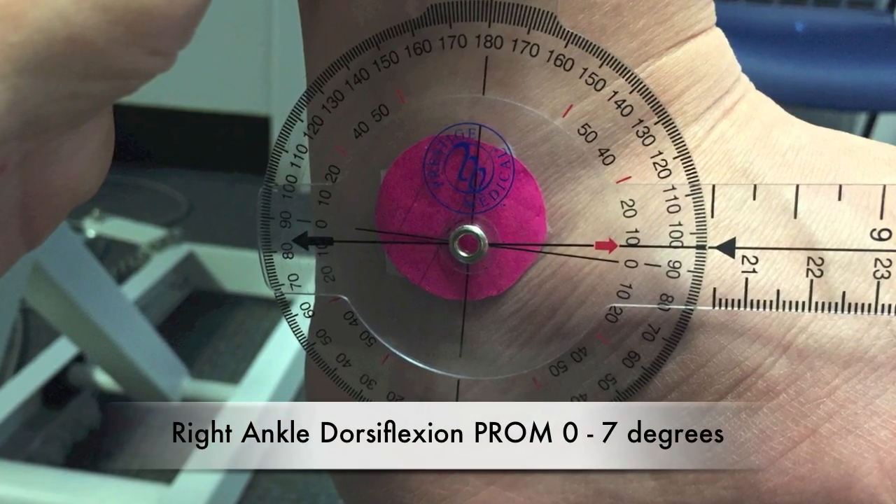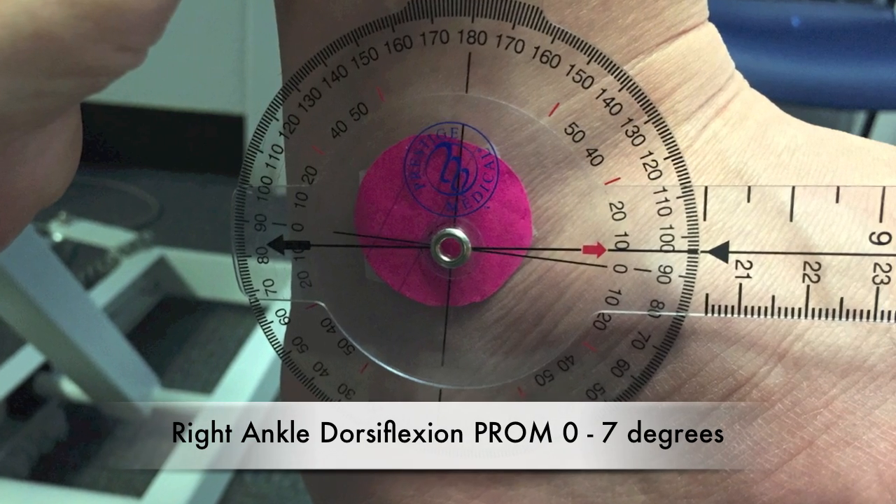Right ankle dorsiflexion passive range of motion: 0 to 7 degrees.